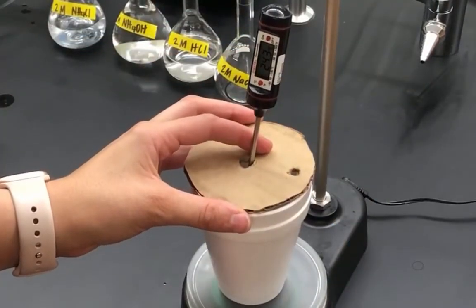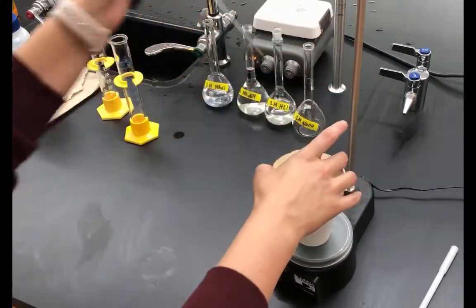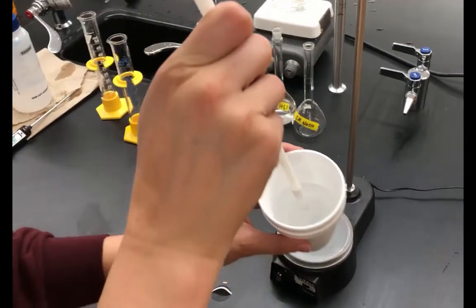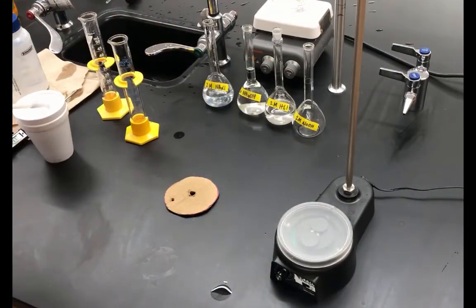After three minutes, turn off the stir bar and remove the thermometer. Take the lid off and remove the magnetic stir bar using the wand. Make sure everything is rinsed before the next reaction, and then we'll go ahead and do reaction three.